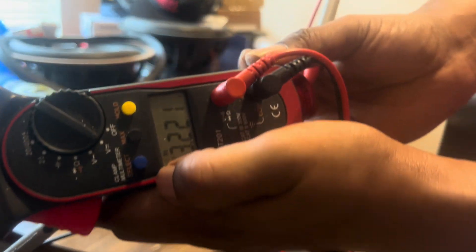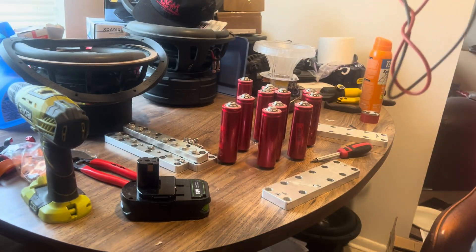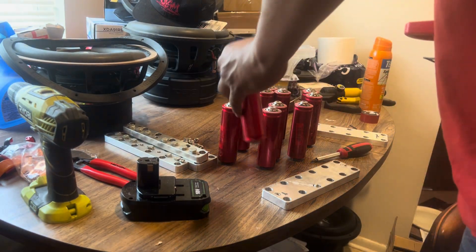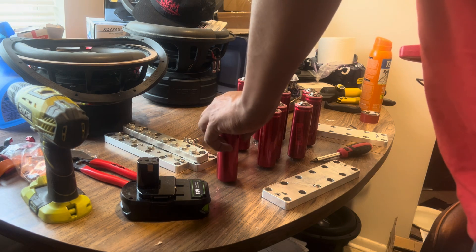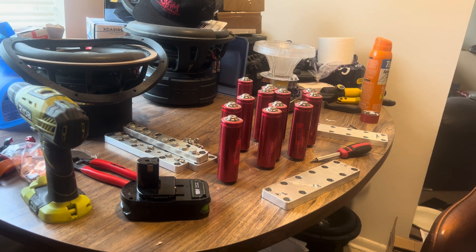We got 3.2 volts — we got all the bad cells off the table. Let's get started with the assembly.